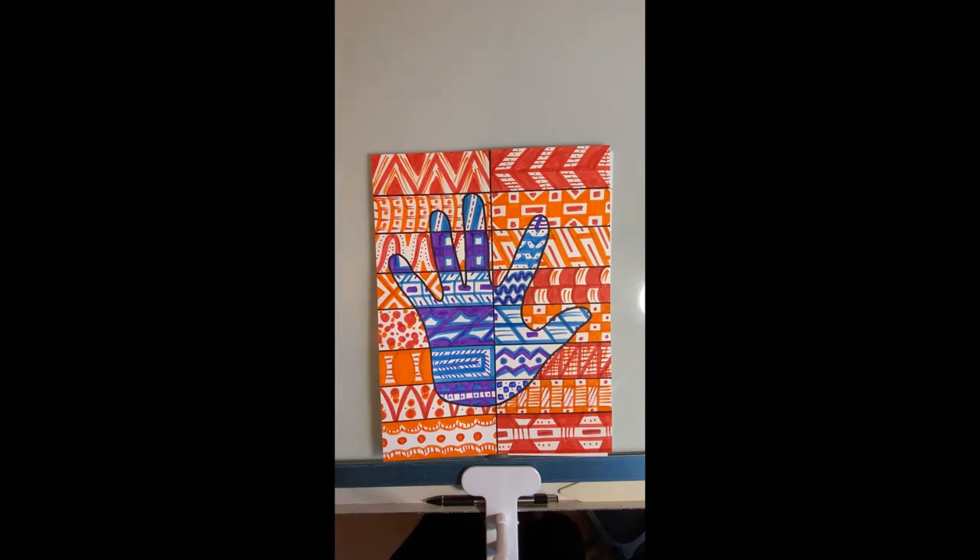I chose to do the warm colors on the background and the cool colors on the hand. If you notice, I combined them both — I first went through and did all my reds, then I went through and did all my oranges. But if you look at pretty much all of them, I've got a majority of one color — so here the majority is red but I went in with a little bit of orange.